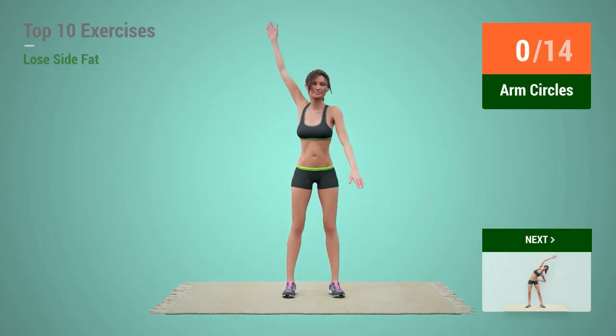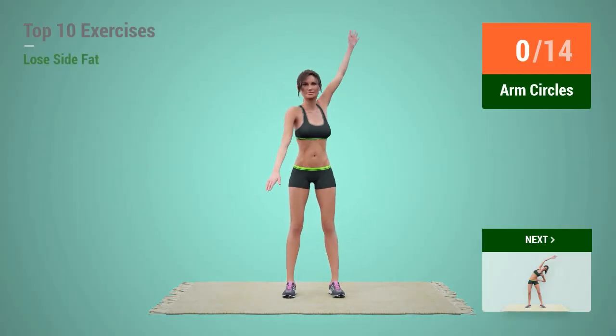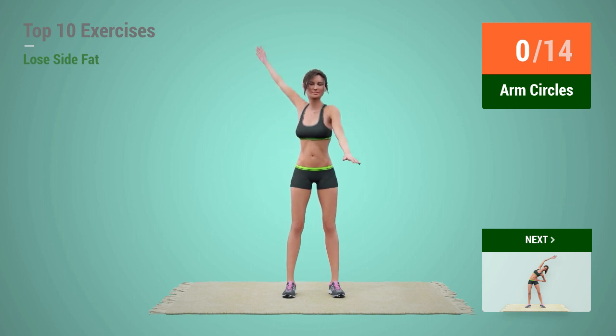Up next, Arm Circles. In 5, 4, 3, 2, 1, go!